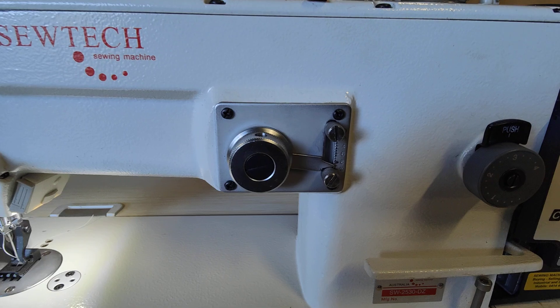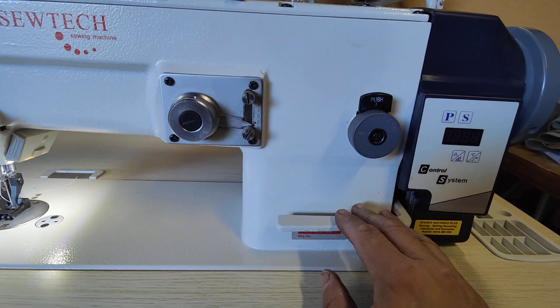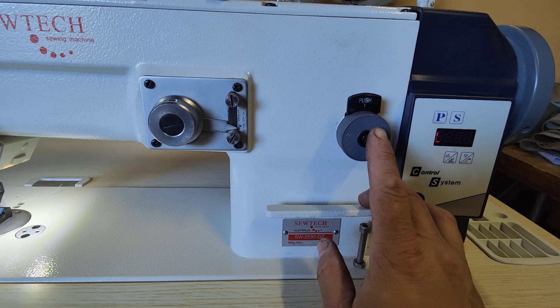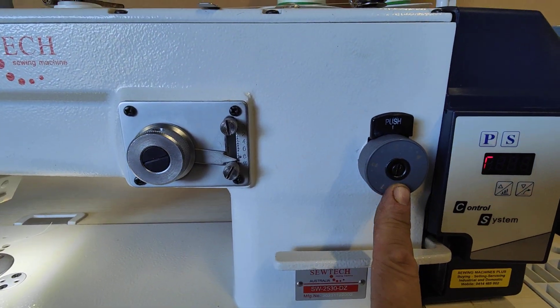Stitch width of up to 10mm, stitch length up to 4mm. Manual reverse.